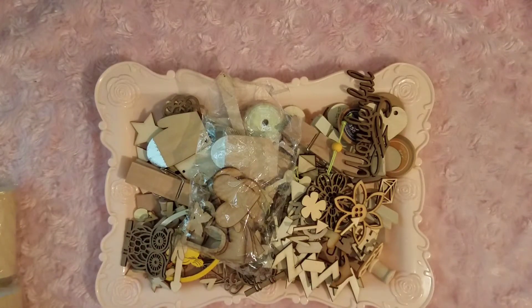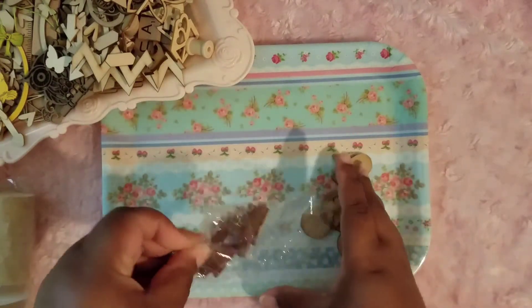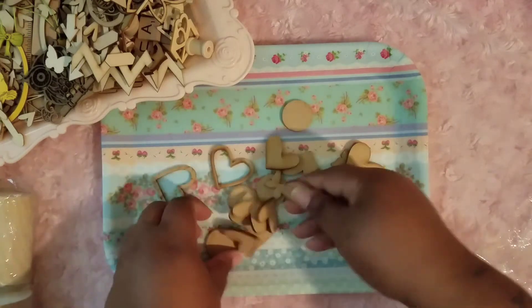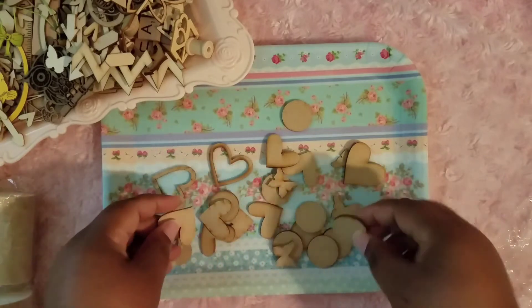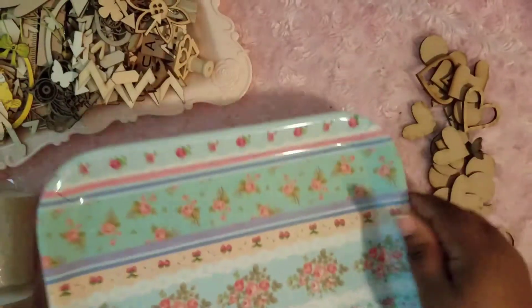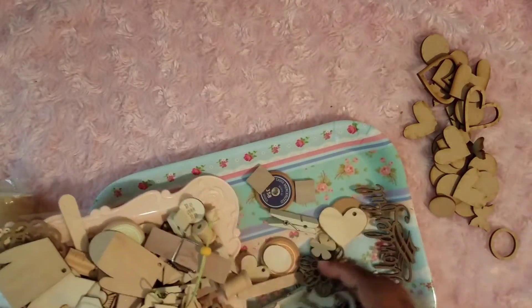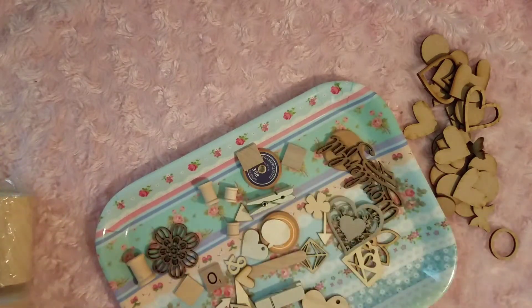Hold on, I have another tray. These are a heart frame, circle frames. My Sog Crafter stuff smells so good. I have those — I'm trying to show them so you can see what you'll be getting. All of those.